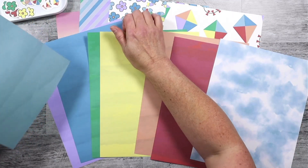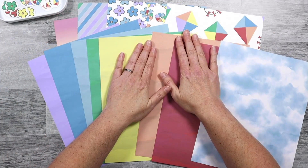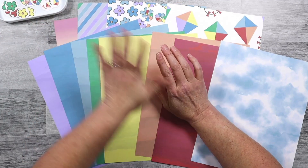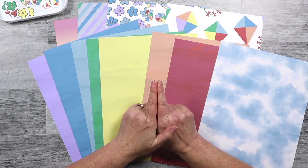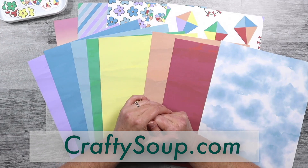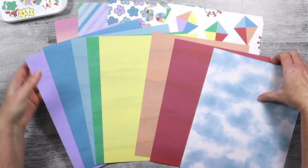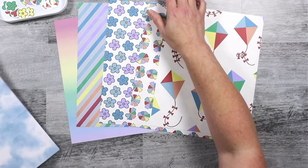I do have all of these papers in a downloadable zip file — the embellishments too. The whole collection is in a downloadable zip file on my blog, which is craftysoup.com. I will link you up below so that you don't have to remember that. You can grab this collection and I hope you love it, and I hope you make some interesting projects out of it.